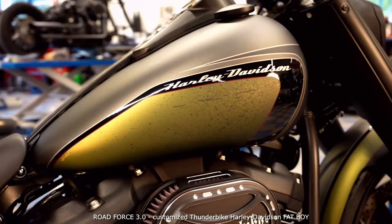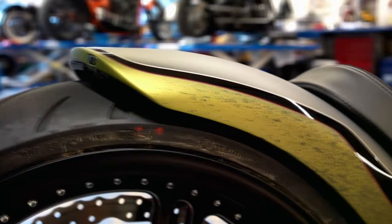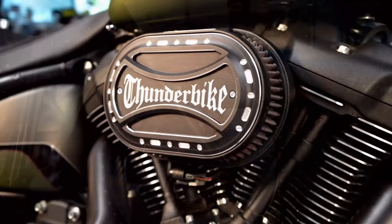A real force on two wheels. Our handmade steel fender with turn signal tail light combo, the single-sided swing arm and the large alloy wheels from our machines, and on top a terrific paint job by Cruiser Design — these are the main actors in this conversion, which is based on the Soft Tail Fat Boy. We like to call this type of conversion Road Force: a force on two wheels, made for the road.